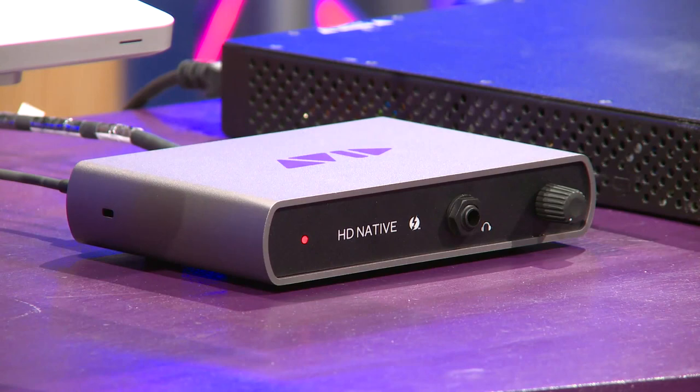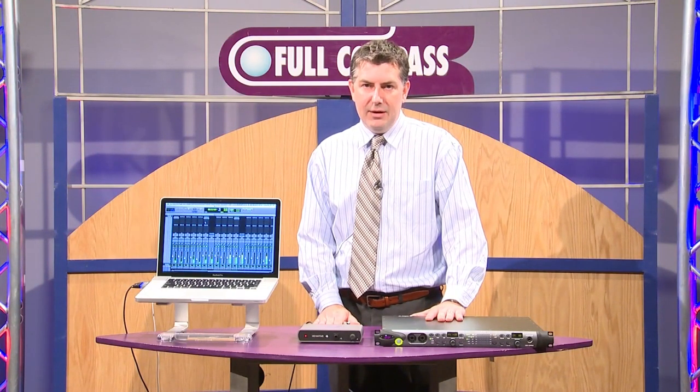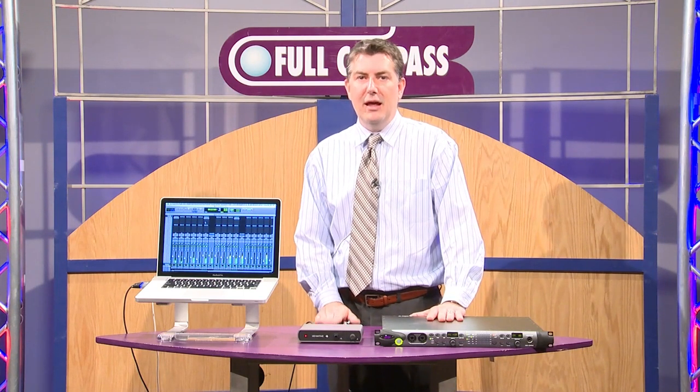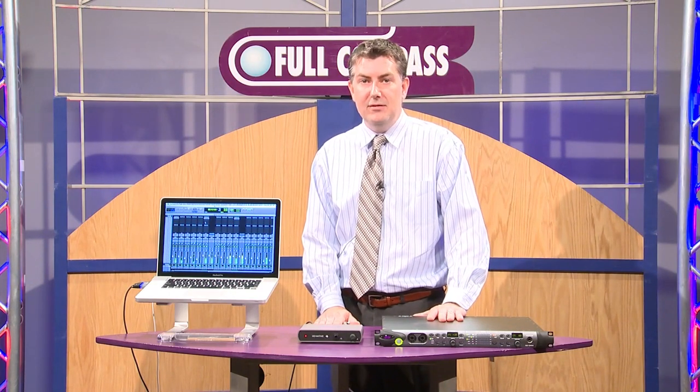So that in a nutshell is sort of the HD Native concept and the new Thunderbolt interface itself. My name again is TJ Martin with Avid and I'm happy to be here at Full Compass. If you have more questions about HD Native or Pro Tools in general, please contact your Full Compass rep or check out fullcompass.com.